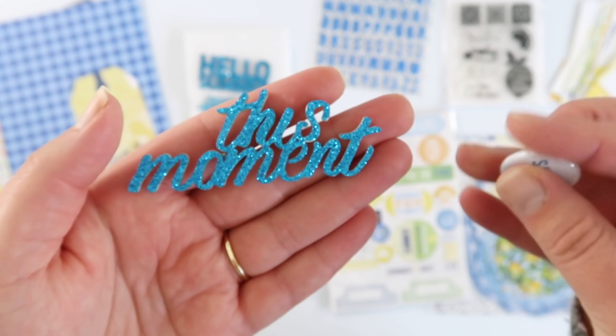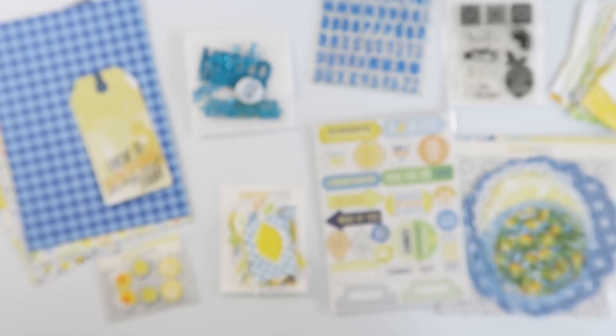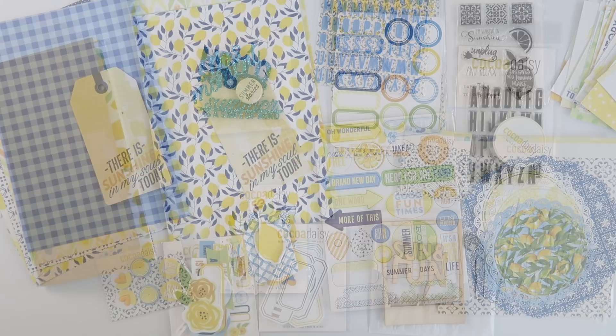'This moment' needs no alteration at all. There's also a little flare button that says 'Summer story' — I might not get around to using that one. But as you can see I've got more than enough to get on with — this kit is massive and pretty and I can't wait to get started.